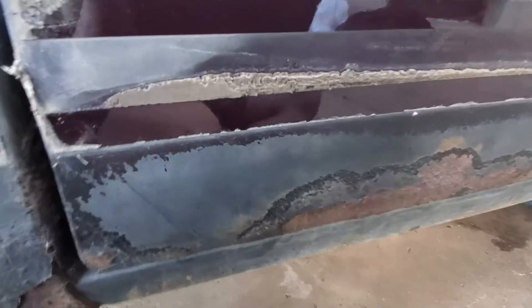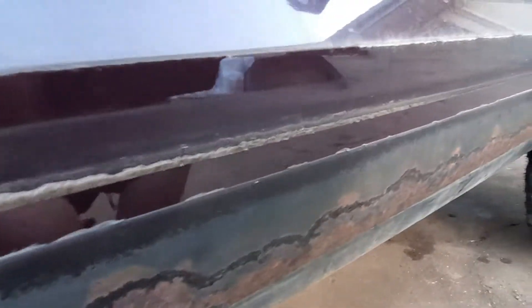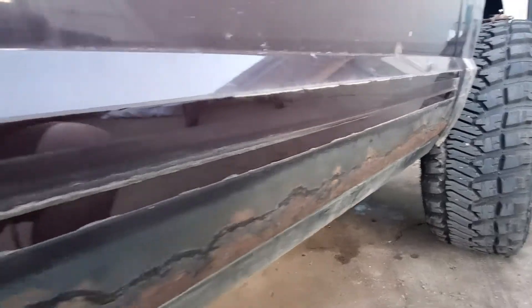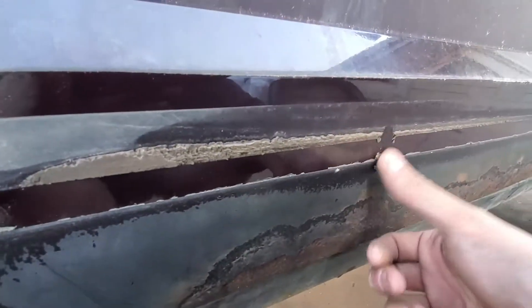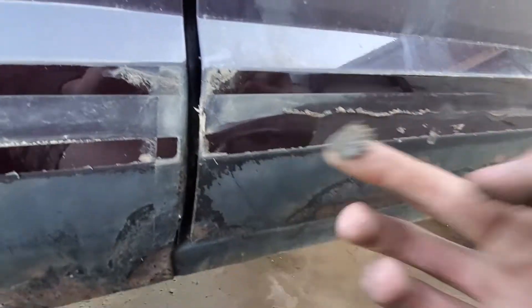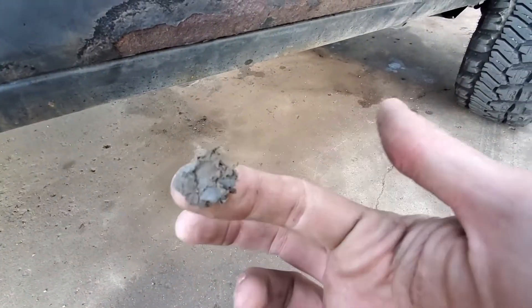Well, that is by far the cleanest part of this entire truck right there — and I got a free racing stripe out of it. Oh my god, the slime... it's mud. It's like turds, it's moist turds. Oh my god.